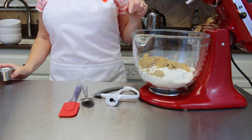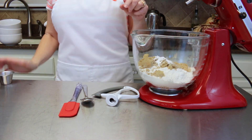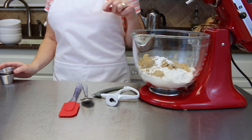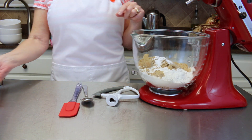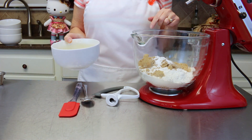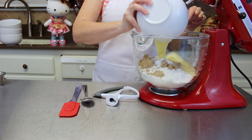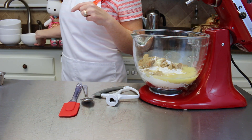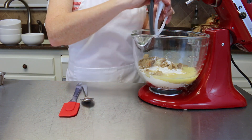We're also adding 3/4 cup of packed brown sugar, 1/2 teaspoon of baking soda, and 1/4 teaspoon of salt. Also 3/4 cup of butter, which is one and a half sticks. We're just going to get this all mixed up together so it's nice and smooth.